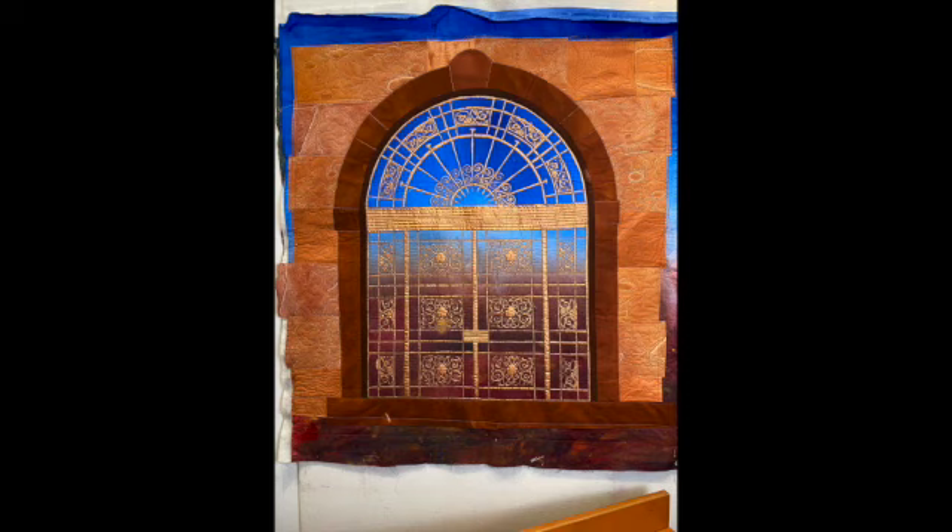I needed fabric which looked like stonework for the surrounds of the doorway and I was really lucky to find some in my stash that was already prefused from another project. I used Misty Fuse and I love the way that I'm able to trace shapes and then transfer them to the back of the Misty Fuse so I can cut them out. I used a bit of creative license to create the stone wall and surrounds of the doorway.